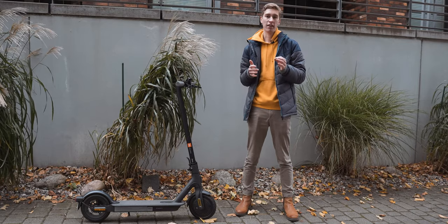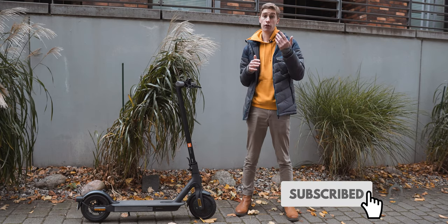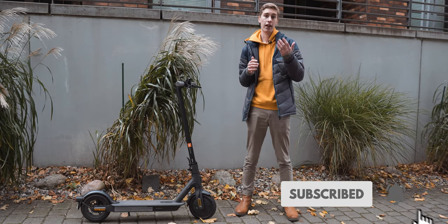But it's not for everyone and regular bikes definitely still have their place. If you're looking for an electric scooter, the 1S is not a bad option. It's very affordable, but still light, quick, and well built.